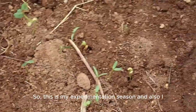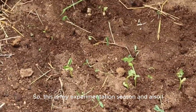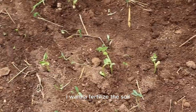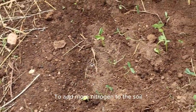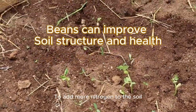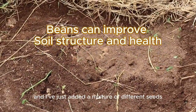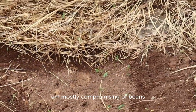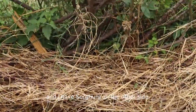This is my experimentation season. I also want to fertilize the soil, which is why I've used beans to add more nitrogen to the soil. I've added a mixture of different seeds, mostly comprising beans, and I have sorghum on the other side.